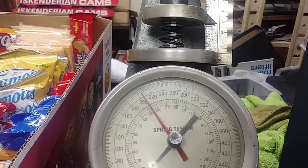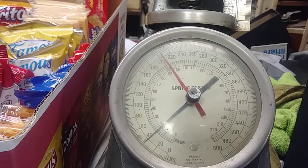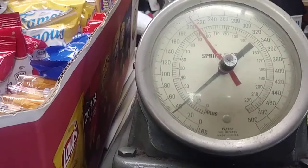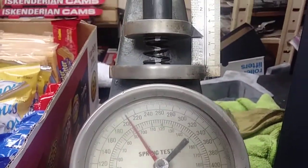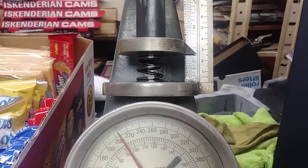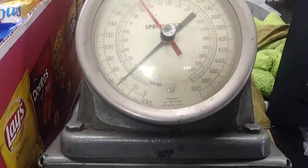So right now it's at zero. At a one inch install height, the white stripe is about 40 pounds on the dot.